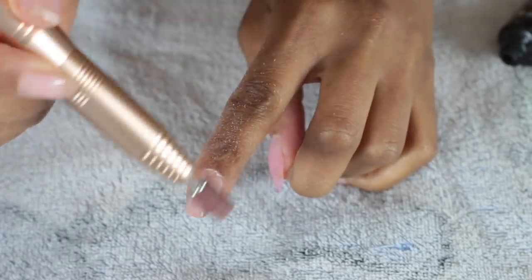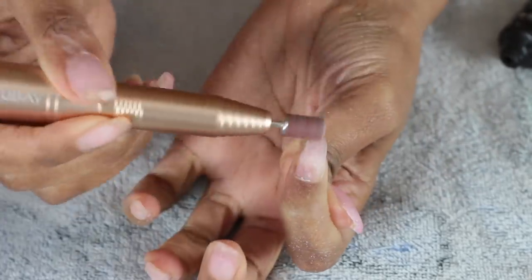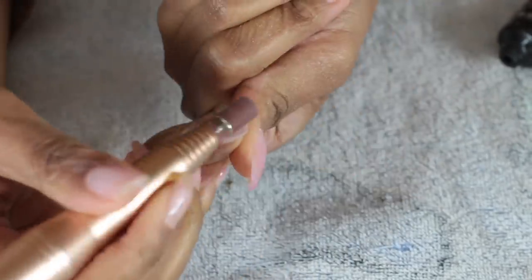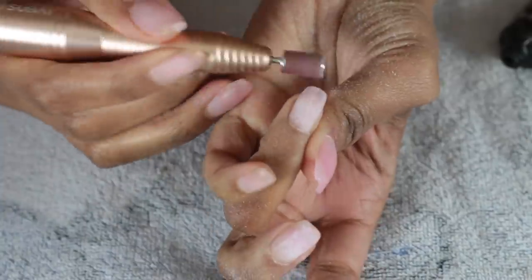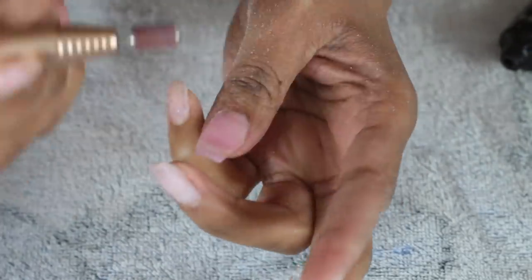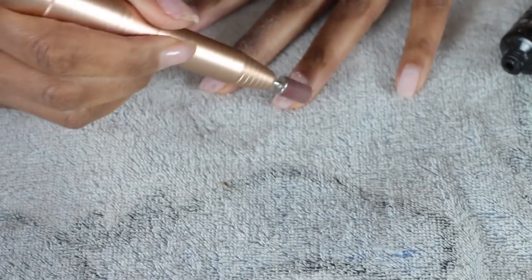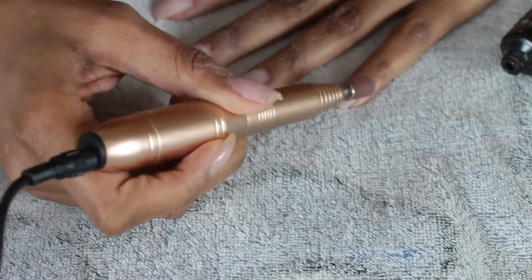The freehand process is pretty similar to how I did my thumb, but I'm not going to be taking all the poly gel off — I'm just going to be doing a refill. I'm also going to use my drill to shave my cuticles down a little bit. You can use a cuticle pushback tool or just use the drill — both work the same.